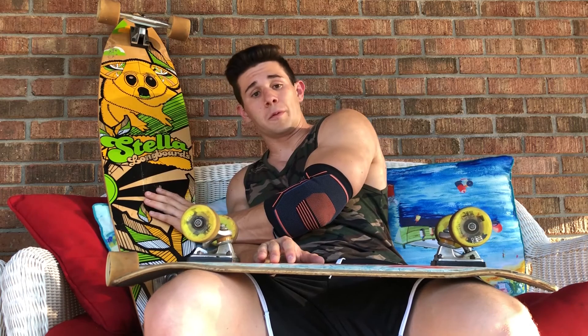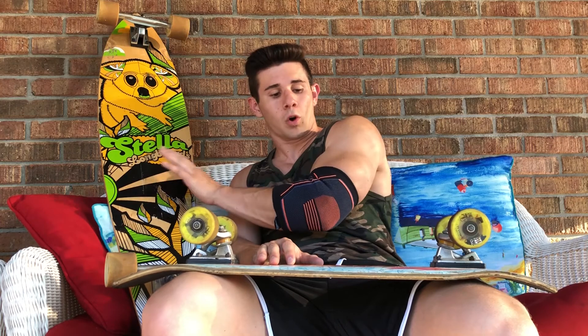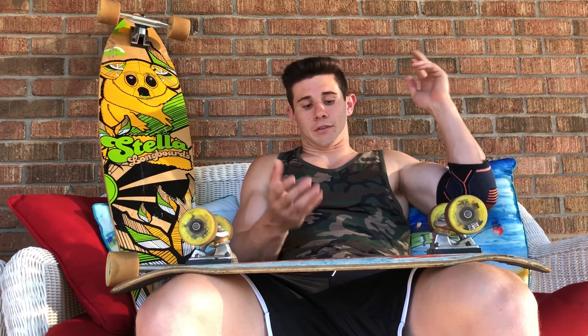The second and third cons I'm combining into one because I really only have two. The second con is stability when it comes to speed wobbles. With the shorter wheelbase, you get speed wobbles a lot easier than you do on the longboard. I've eaten shit super bad on this board — actually got a horrible concussion — but the speed wobbles on the zip zinger just don't compare to the stability you have on the longboard.